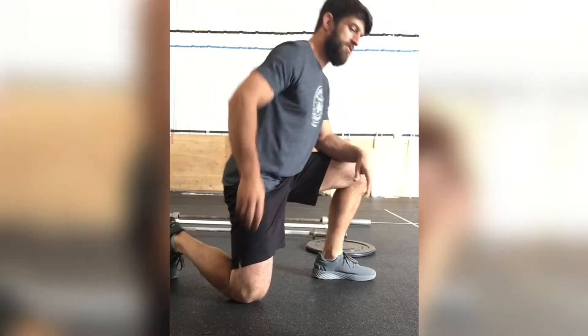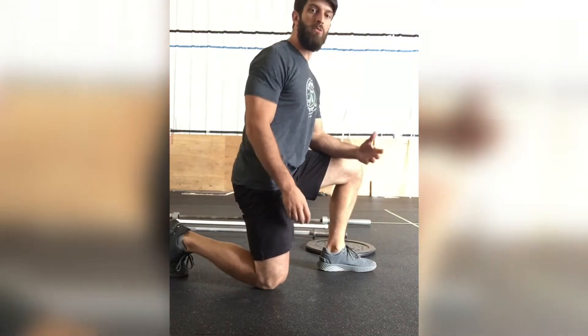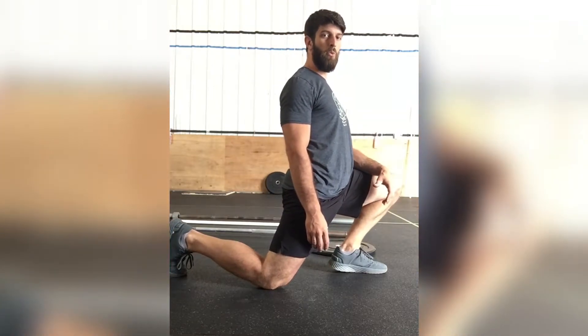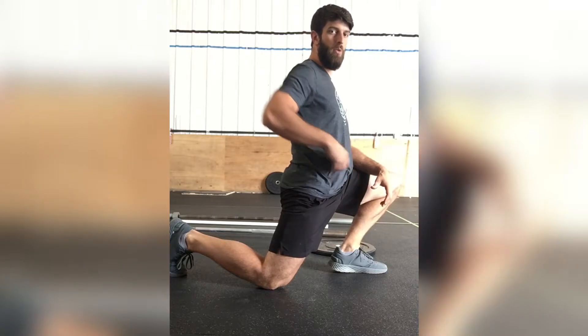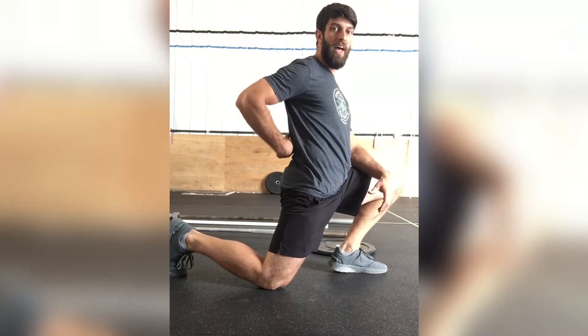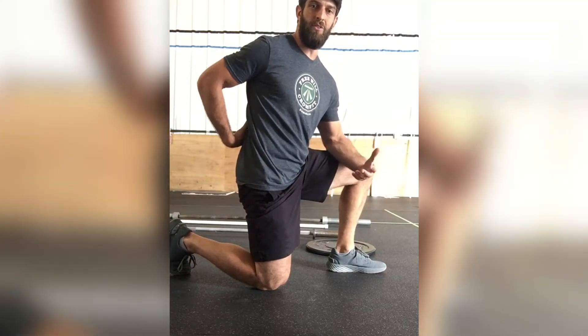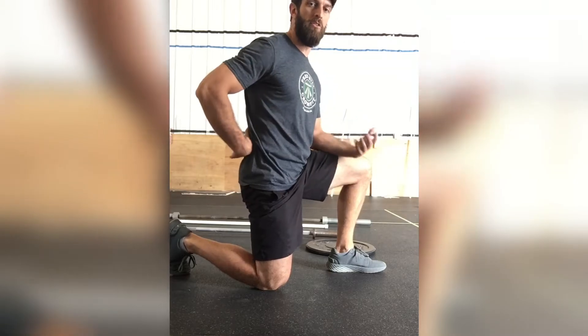The Samson stretch looks like this, and what we see a lot of the time is people will drive their hips forward to try to get that stretch. You can see almost immediately it makes my low back go into extension, so we're taking away some of the stretch effect on the hip and the low back is doing more moving than it has to.